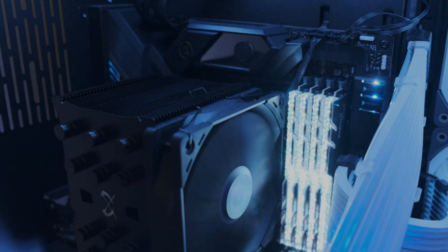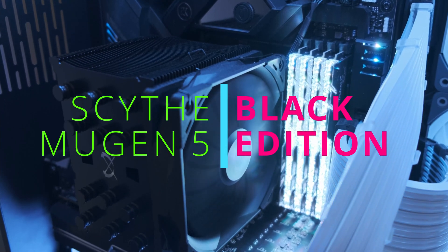Hey y'all, welcome to Ron's Tech Reviews. In this video, I'll be talking about the CPU cooler from Scythe, the Mugen 5 Black Edition.